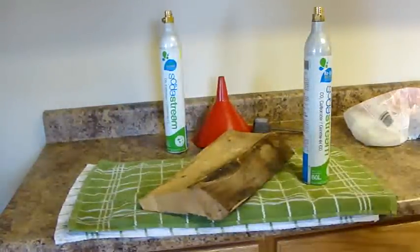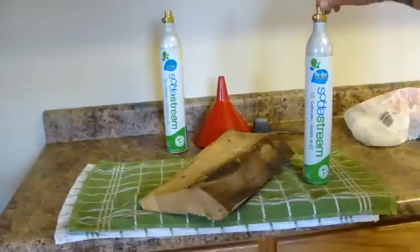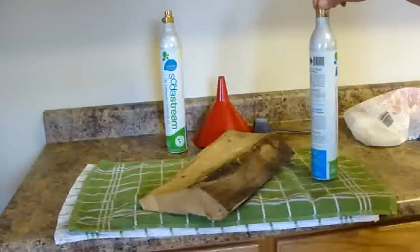This video is going to show you how to fill up these CO2 SodaStream cylinders for about $1.50, when if you take them for an exchange, they're about $15.